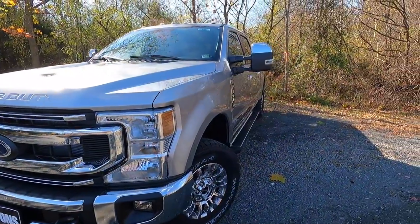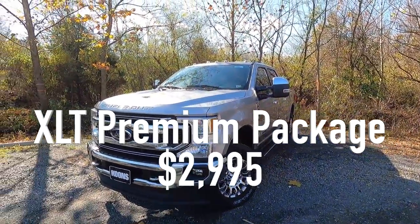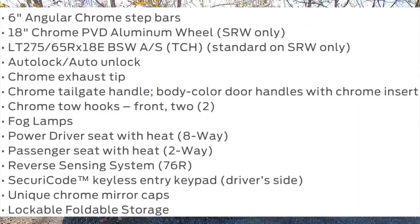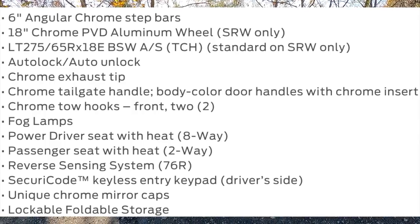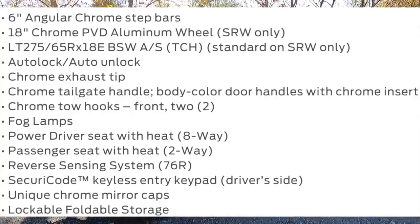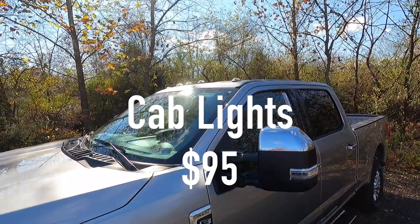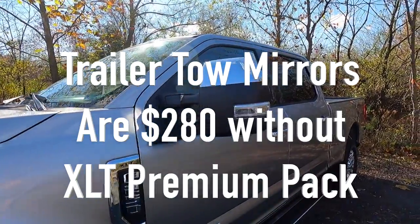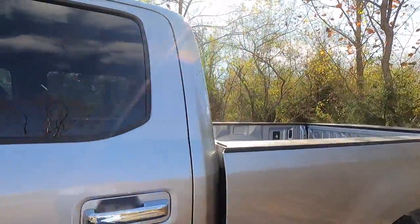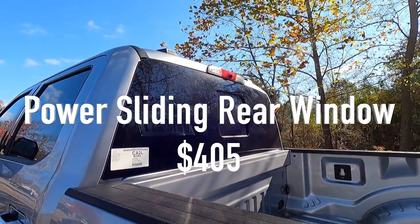This particular 2022 XLT has the XLT premium package for $2,995, which includes chrome running boards, fog lamps, 18-inch wheels, backup sensors, heated front seats, and an eight-way power driver seat. Cab lights are a $95 option. The trailer tow mirrors are a $280 option, and the power sliding rear window is a $405 option.